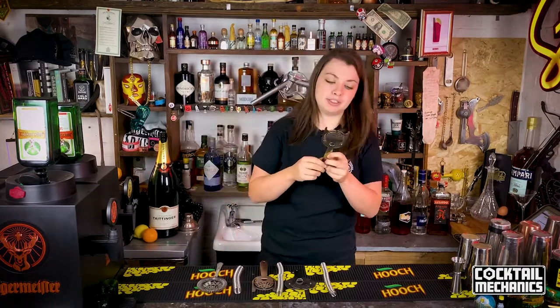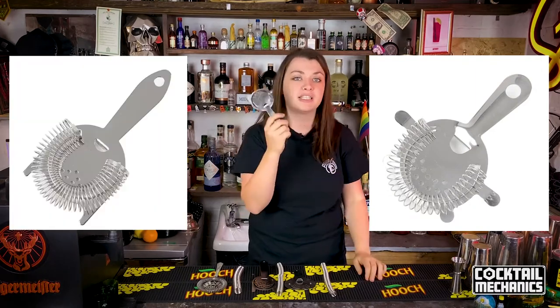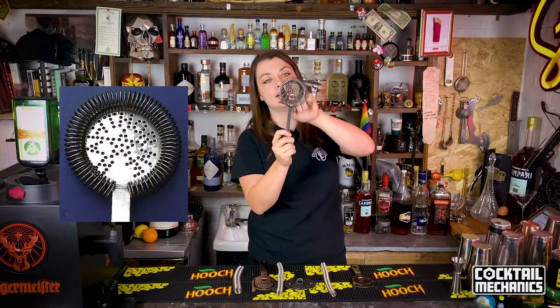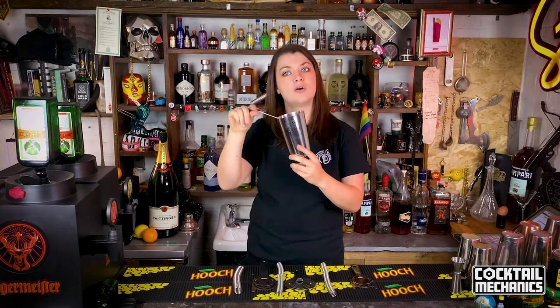One thing you'll notice about these strainers is they have little ears on them. Some of them will have four ears, some of them will have two ears. The ears are a new feature of the Hawthorne strainer that didn't come out until quite recently. If you go to antique markets to find a Hawthorne strainer, you'll usually find the word Hawthorne written on the strainer and it won't have any ears. So you have a lovely round spring and no ears. What can happen if you don't have enough control, and if they're quite small, it will just kind of fall through or they can fall off your glass or your tin.